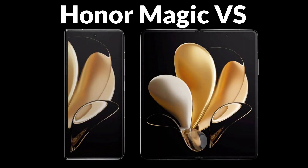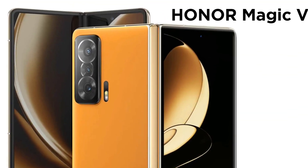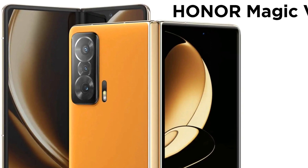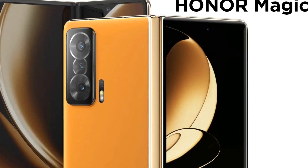Honor has invested heavily in R&D, transforming the water drop hinge technology — a common technology used by foldable smartphones in the market. Honor has revolutionized foldable hinge technology with an enhanced and improved form factor through its devotion to research and development.